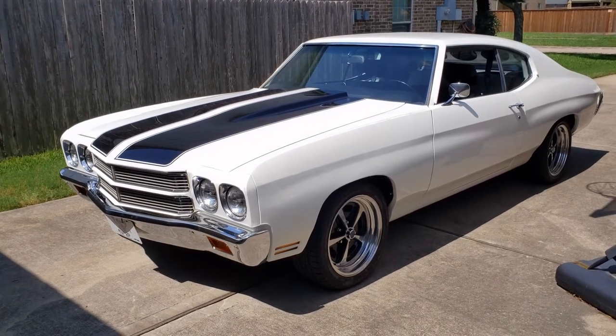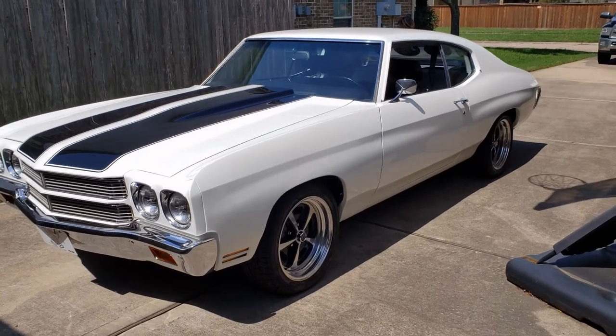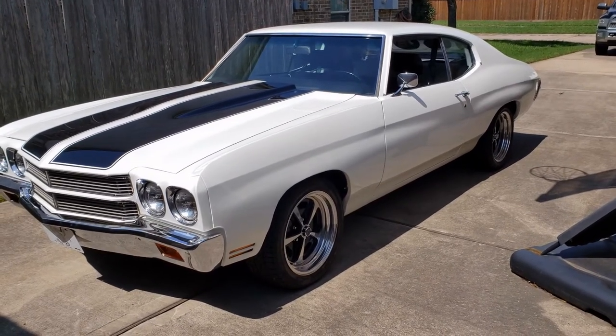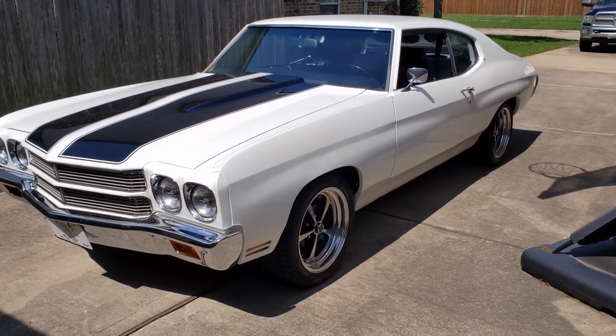Hey everybody, since we're all in quarantine and it's a beautiful sunny day out here, let's go ahead and get this thing out and I'll give you all an update.